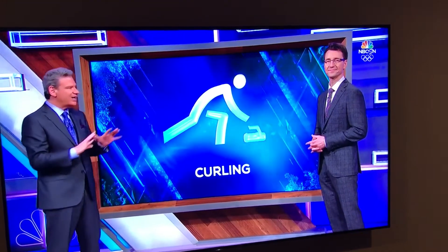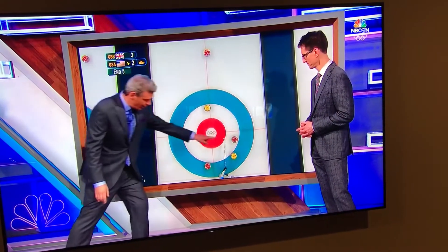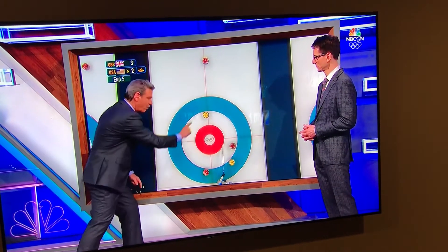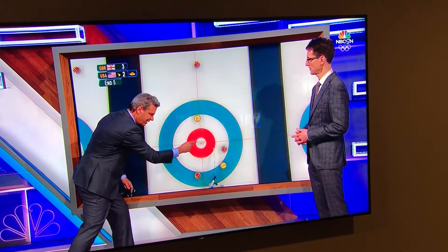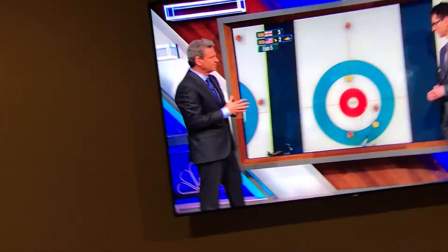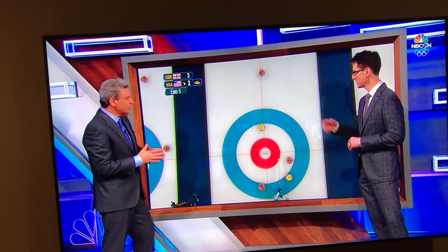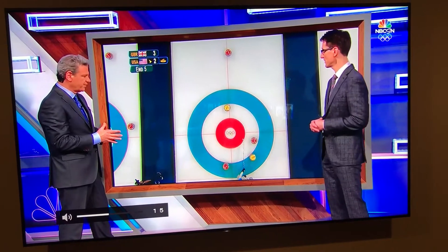It looks like shuffleboard, but not exactly. We'll take a look at footage of the United States and Great Britain from earlier in the tournament. The outermost circle is 12 feet, the next ring is the eight foot, the red is four foot, and that's the button — the bullseye. This series of circles is referred to as the house. Right now the red rock from Great Britain is the shot rock, meaning it's closest to the button and closer than all the other stones.